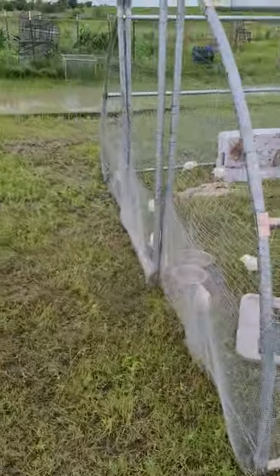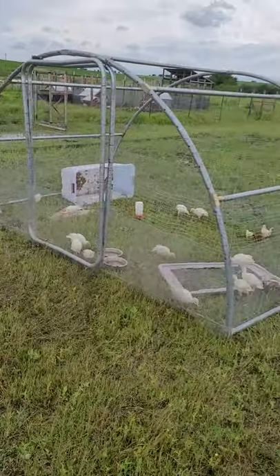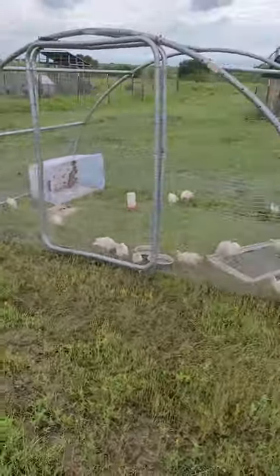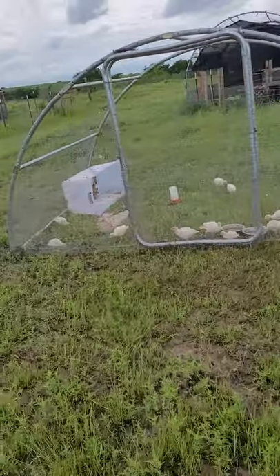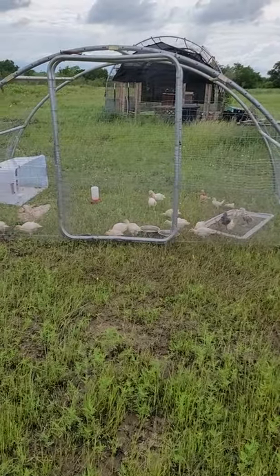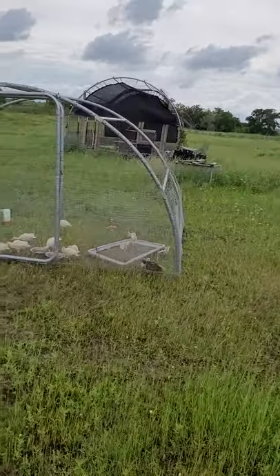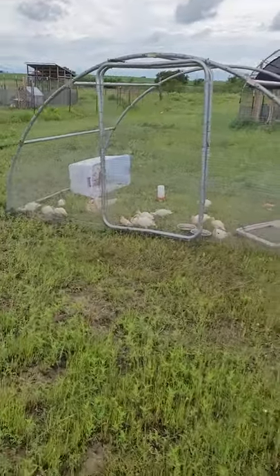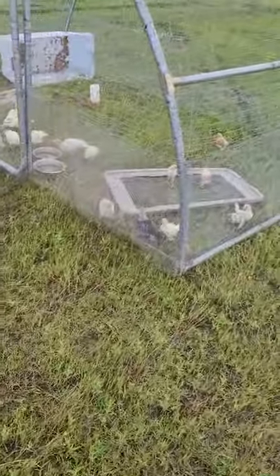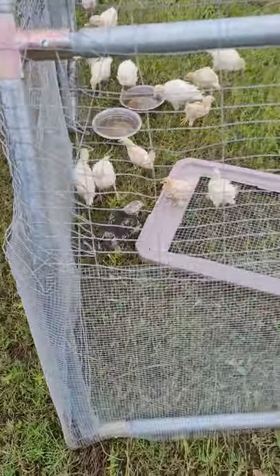I'm going to make like five of these things. I may even take down that big one in favor of these because not only is it more practical — the right size, not too big, and sturdy — but it looks a heck of a lot better back there too. Just wanted to walk you through what I did, and more cool stuff to come.